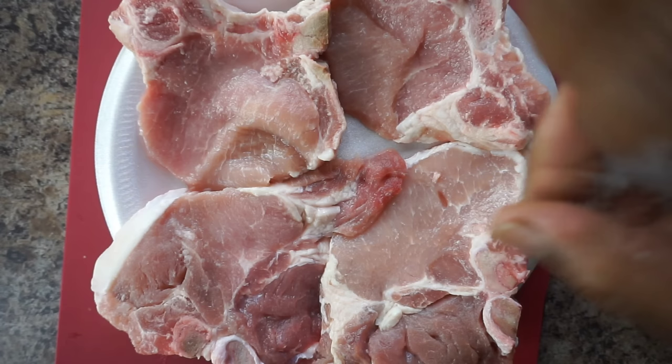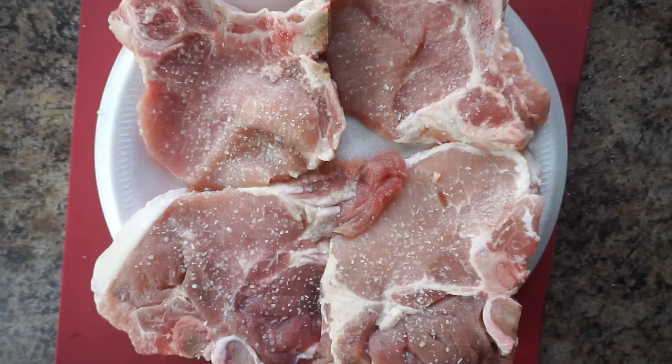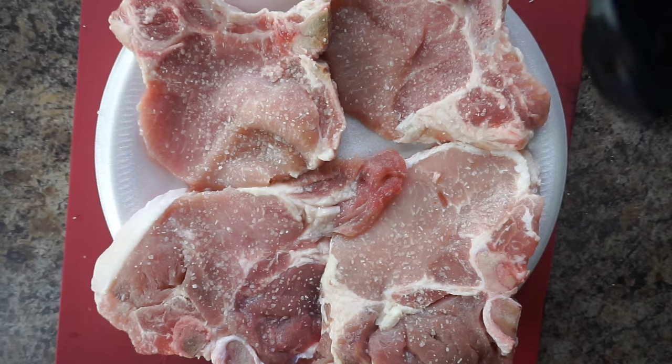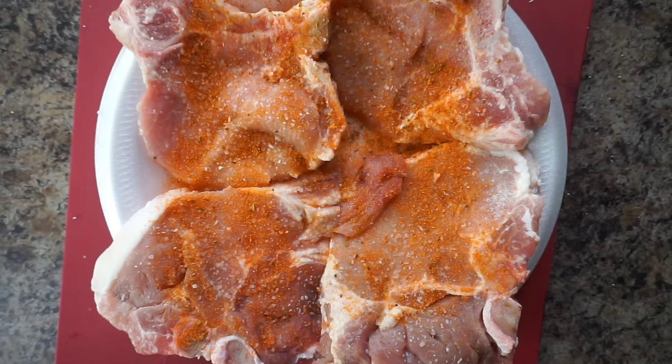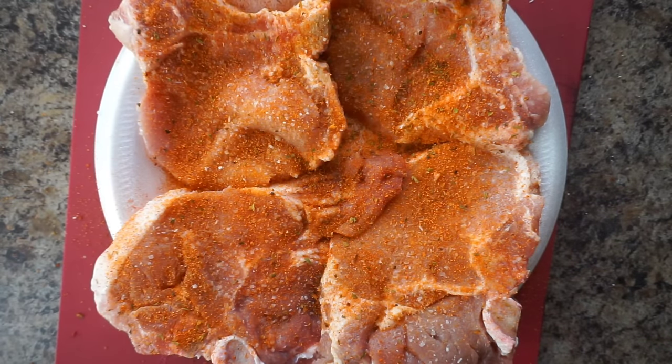Okay y'all, we got our pork chops. We're just going to sprinkle some of this kosher salt on it. Then we're going to go ahead and add some of this here all-in-one Spain spice seasoning — some good stuff y'all. And we're going to do the exact same thing with the spicy seasoning. We're not going to add a lot of ingredients to these chops, just something that would give it flavor, and these seasonings will definitely give it flavor, and some black pepper.